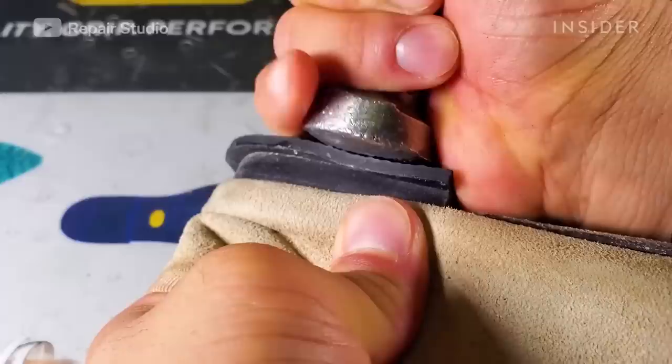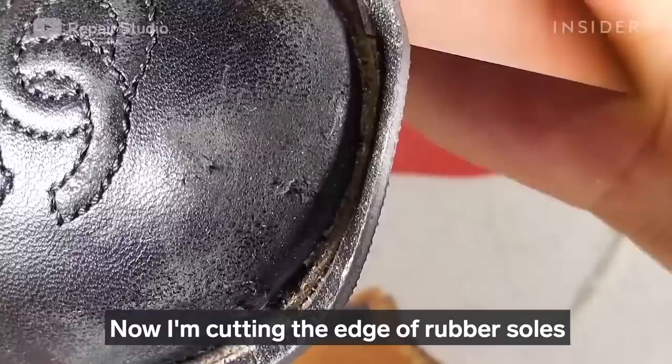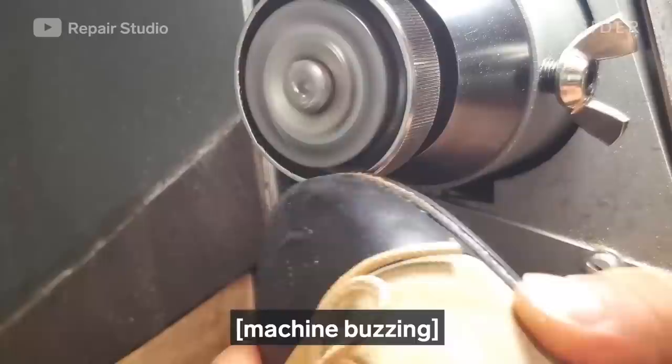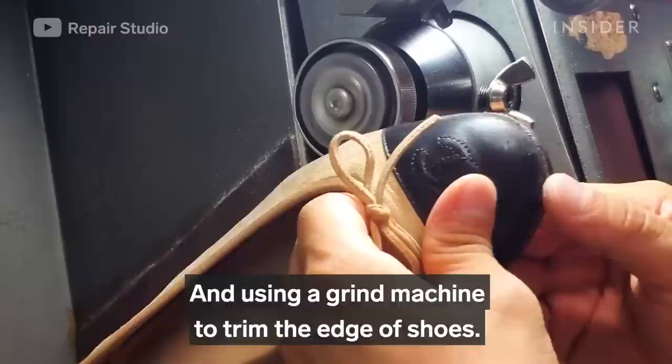I'm using a hammer to press new soles onto the shoes, then cutting the edge of rubber soles and heel plates with a knife, and using a grinder machine to trim the edges of the shoes.